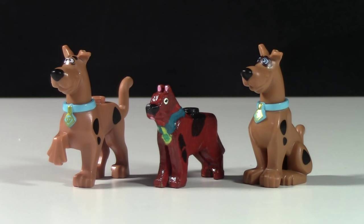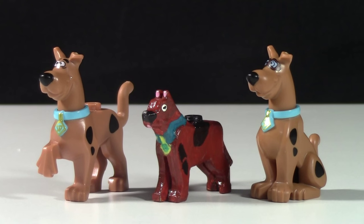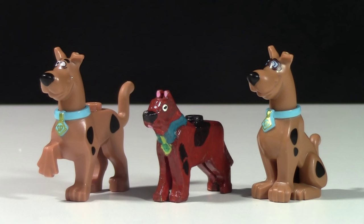Hey everybody, BrickLubber18 here, and today doing a little comparison of these Scooby-Doo Lego minifigures. Right now you're looking at a custom Scooby-Doo minifigure that I made a couple years ago, way before Lego even announced that they were going to make official Scooby-Doo Lego sets. I made the figure because I was a fan of Scooby-Doo and wanted some Scooby-Doo Lego minifigures.